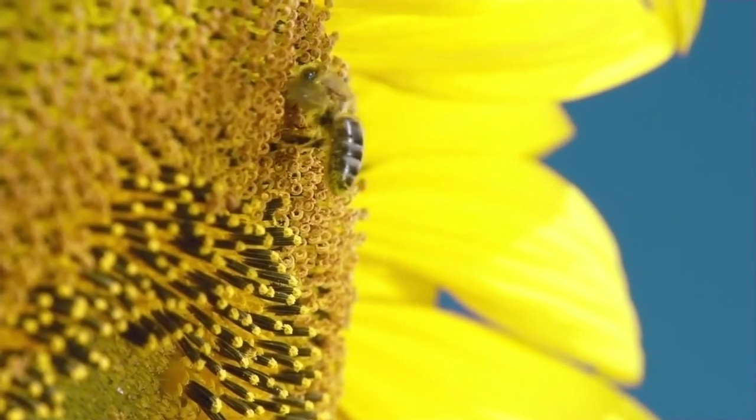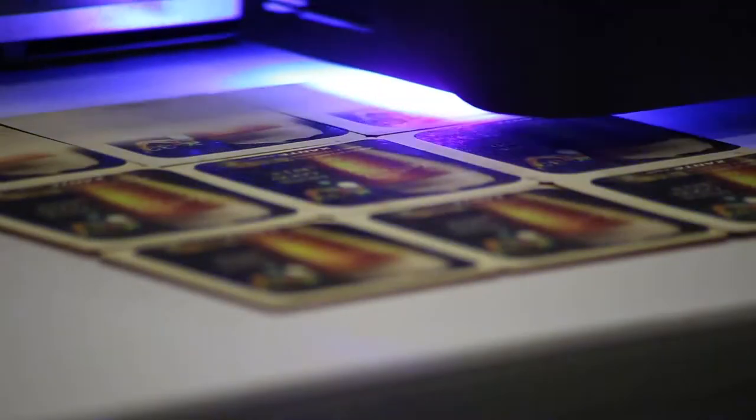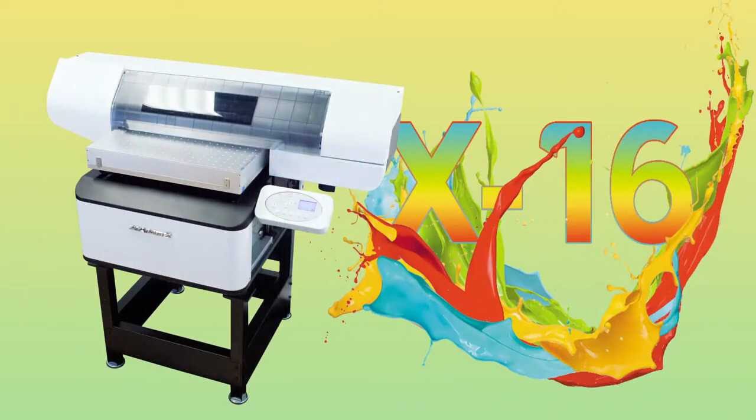The best things come in small packages. The same goes for technology. Introducing the X's, Zante's new flatbed UV print systems.